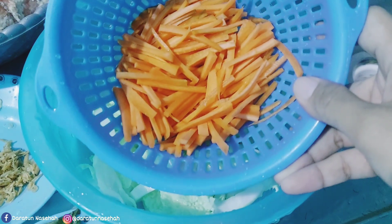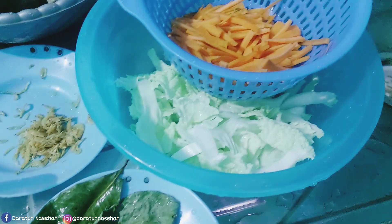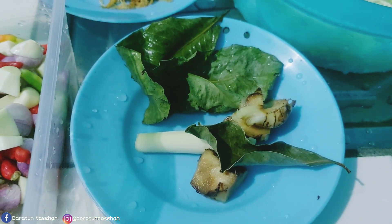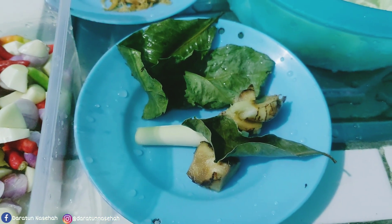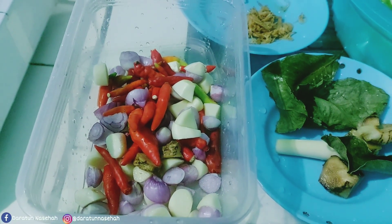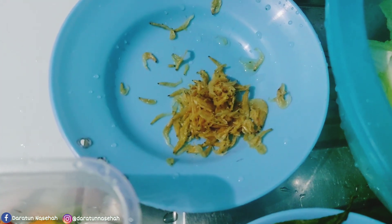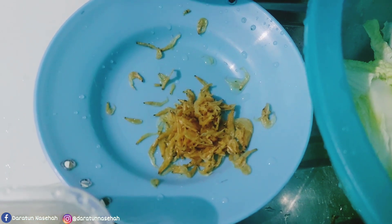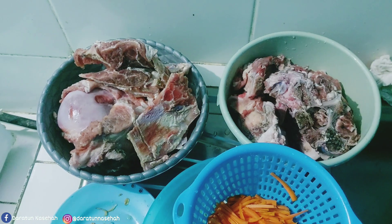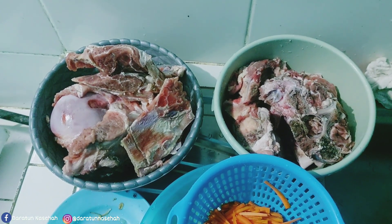Di awal video udah siapin bahan-bahan untuk masak di hari Sabtu pagi ini. Oke, ini ada sawi, terus wortel, dan ini ada daun salam, serai, dan juga lengkuas. Terus ada bumbu untuk masak si tulang sapinya, jadi mau diungkep ya. Terus ada udang rebon ini untuk tumis-tumis wortel nanti sama sawinya.